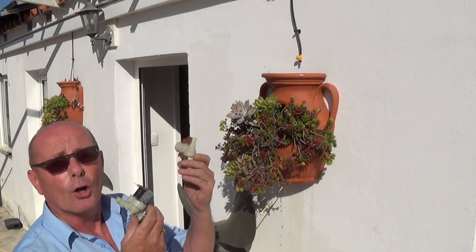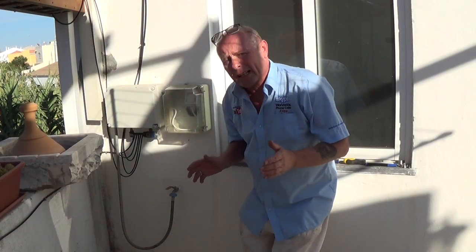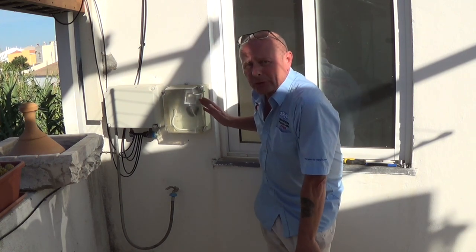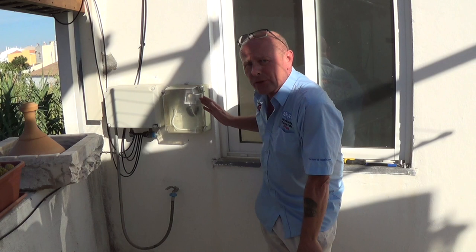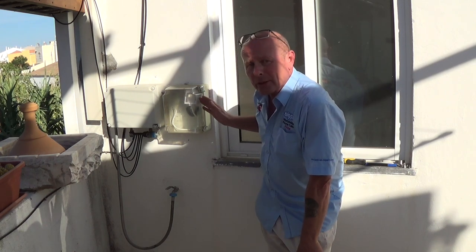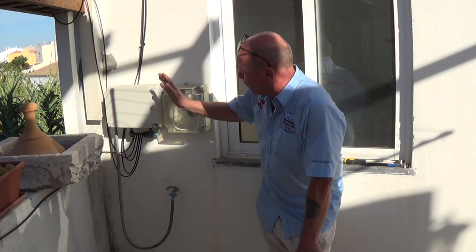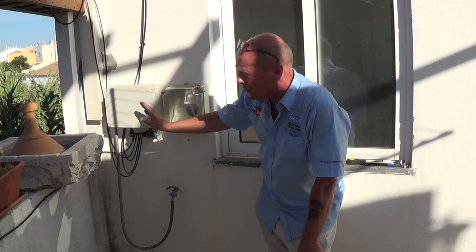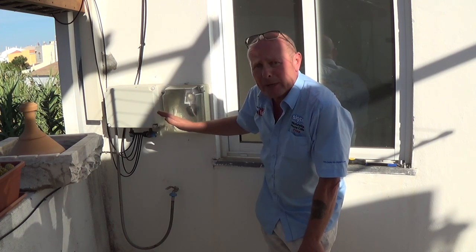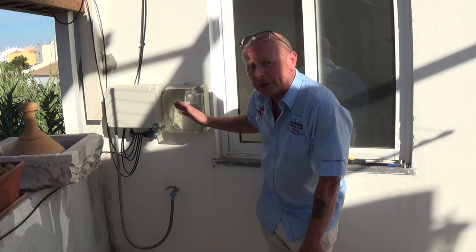This is just using old washing machine water valves. The Alexa system is connected to a smart socket — I'll put all the links on the website to these types of sockets. These can be paired with the actual Alexa device, which then controls a water valve inside the box. I keep both completely sealed to keep them out of the elements in case of heavy rain or anything else. So let's take a look inside.